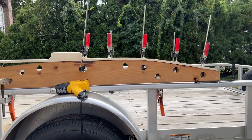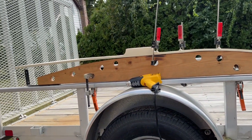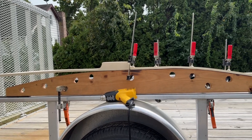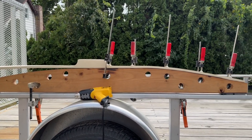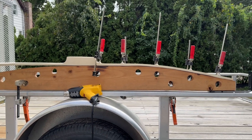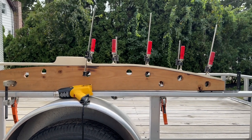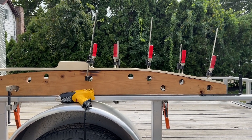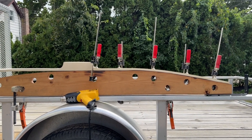Bobby is Jack Monty's neighbor who cut down a hickory tree and provided all those staves that we split. We promised him a bow. So this is Bobby's bow — 72 inches. He's got like a 31 inch draw, a long draw that I measured.